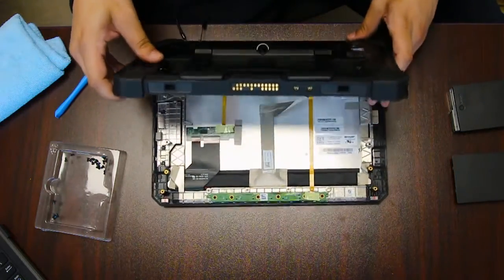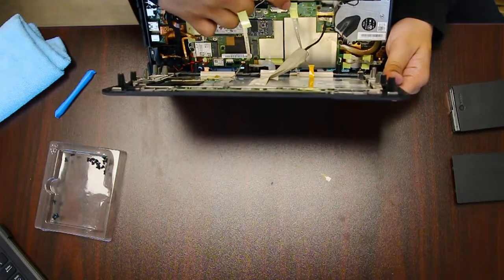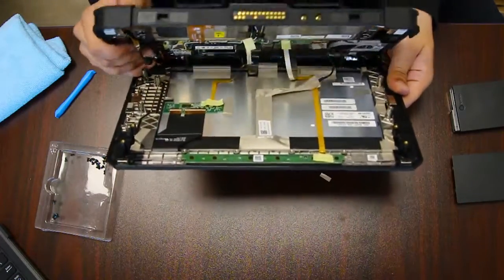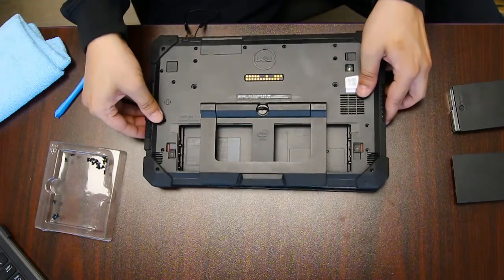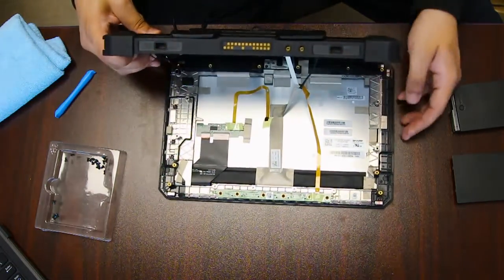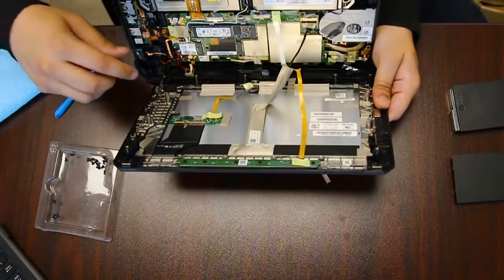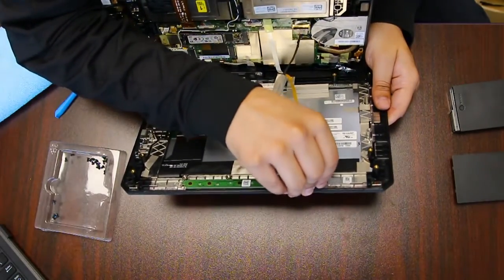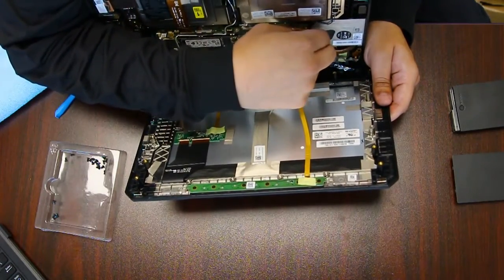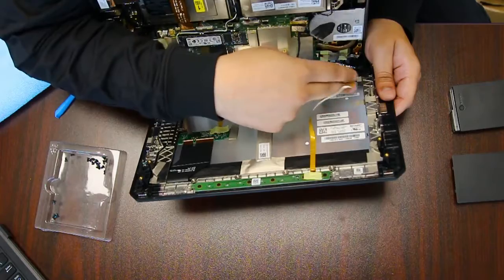There are three cords — the wires that attach from the LCD screen to the tablet. You want to be very careful because you can pull them out and damage these cables pretty easily. You don't want to have to replace these cords or, worst case, the entire screen unit.